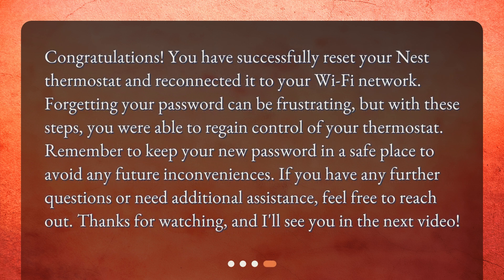Congratulations! You have successfully reset your Nest thermostat and reconnected it to your Wi-Fi network. Forgetting your password can be frustrating, but with these steps, you were able to regain control of your thermostat. Remember to keep your new password in a safe place to avoid any future inconveniences. If you have any further questions or need additional assistance, feel free to reach out.